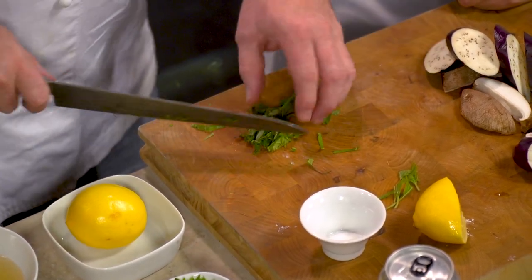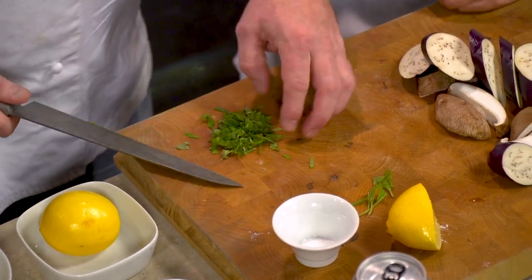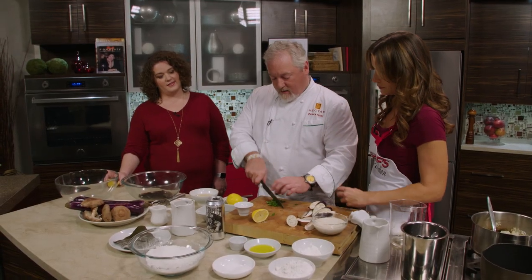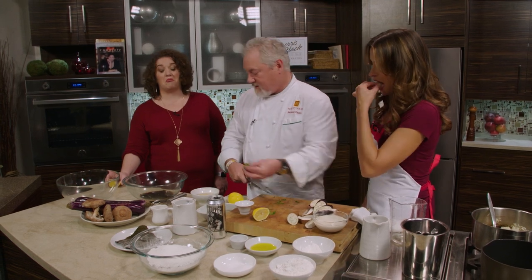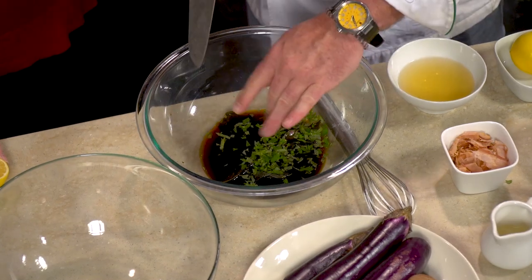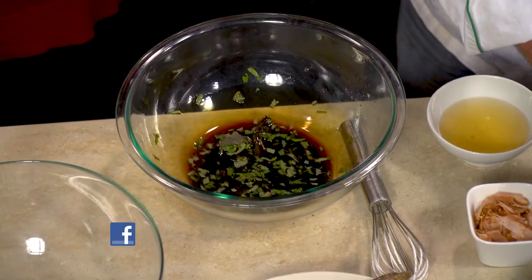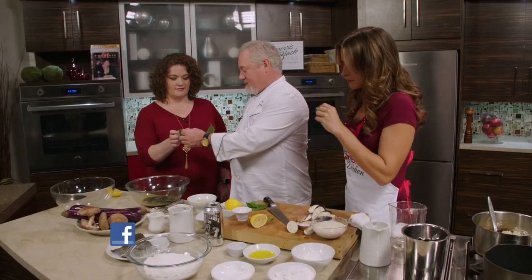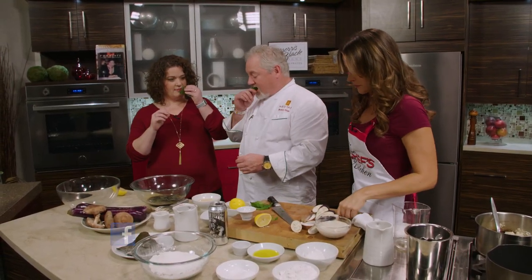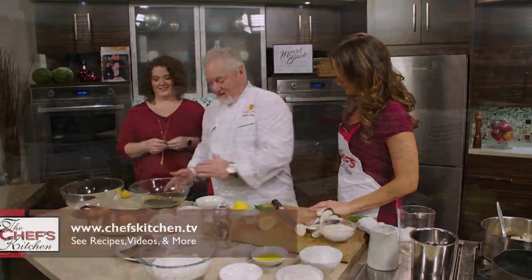The flavor of shiso is really cool — it's like parts cilantro, coriander, and parsley. Some people don't love cilantro, but it's almost like cumin. We're going to let that marinate.